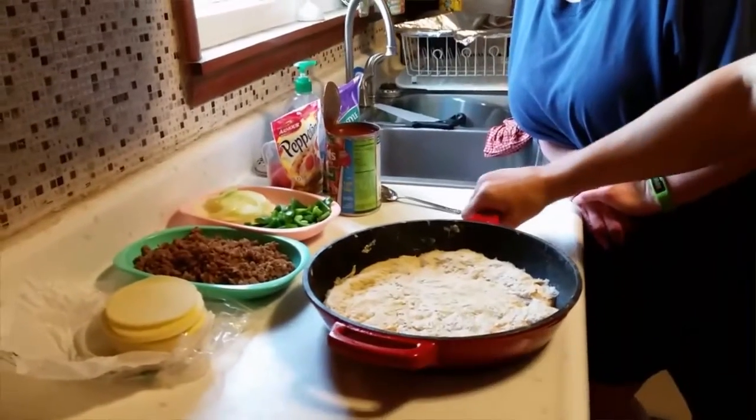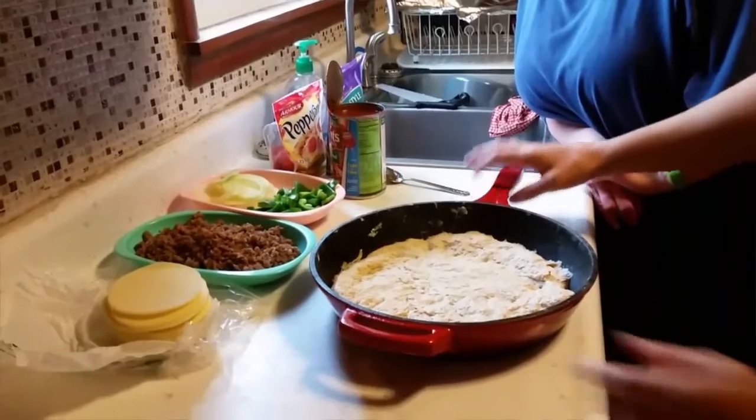Hey everybody, it's Forrest, Walker, and Chris — welcome to Ohio Outdoor Explorers! Today we are going to make deep dish cast iron pizza. We are using wheat dough, so it's a bit hard to work with, and we already got that part started.